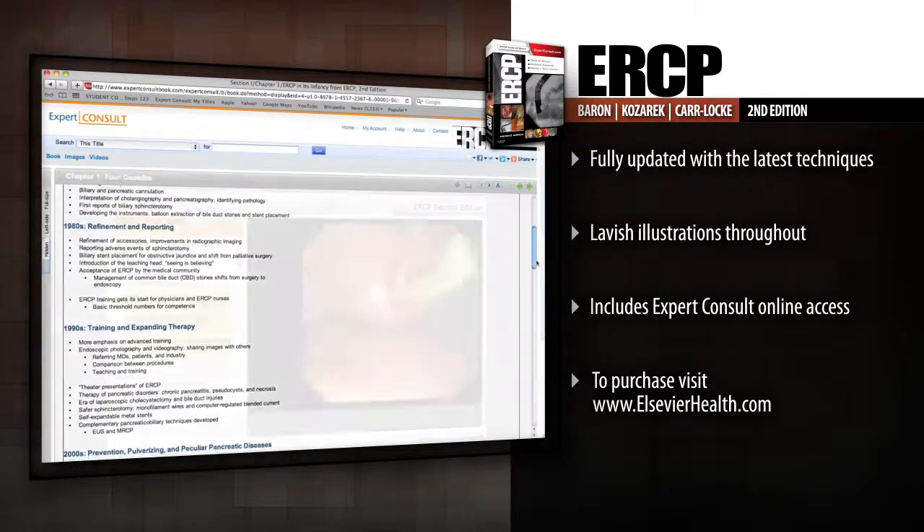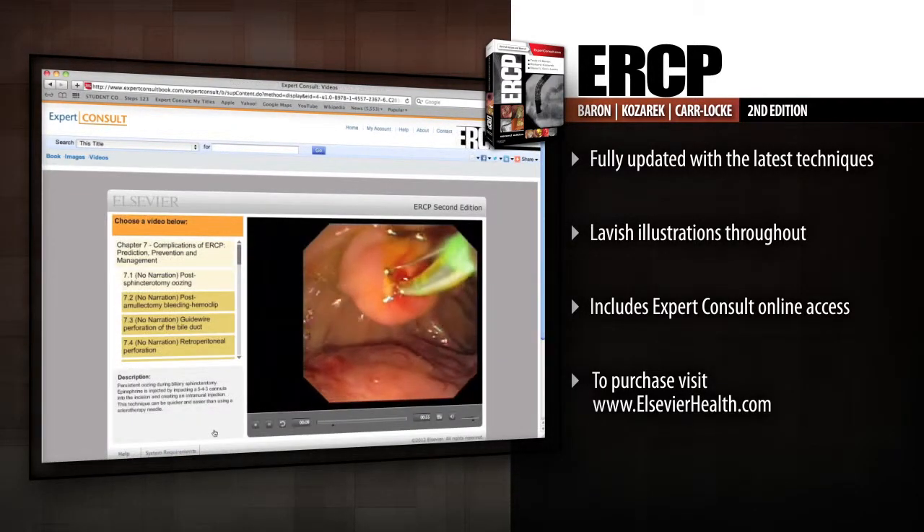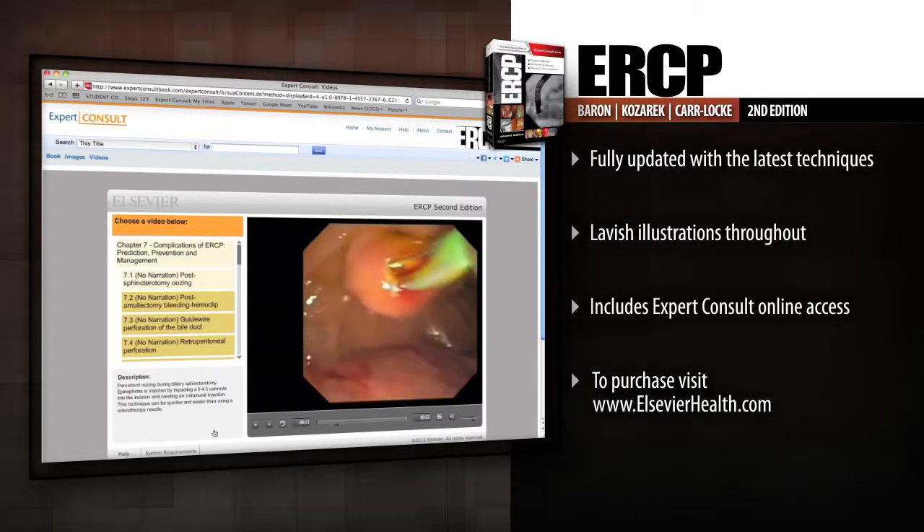Master the latest diagnostic and therapeutic techniques with ERCP, your visual and interactive guide to this increasingly important procedure.